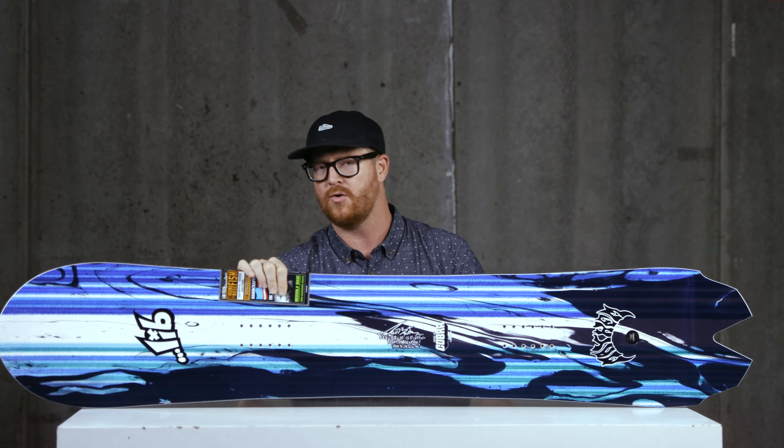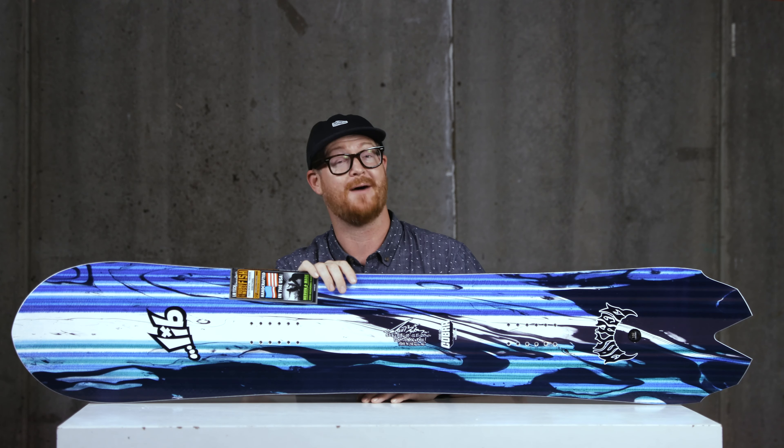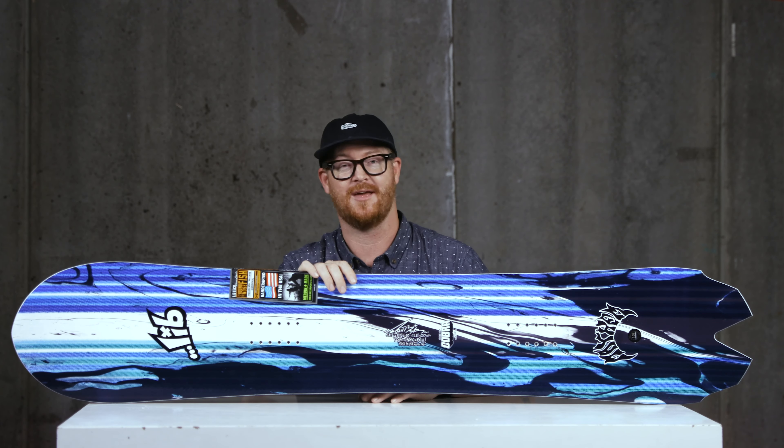While it's on an edge, it also has a nice pop and snap and Ollie power underneath that back foot. There's an early rise in the nose and on the tail, which gives the board a nice smooth, floaty style in the deep snow.